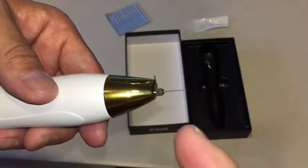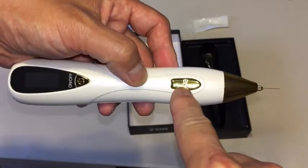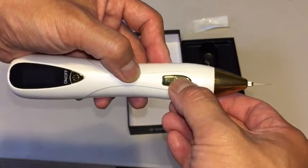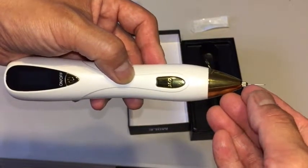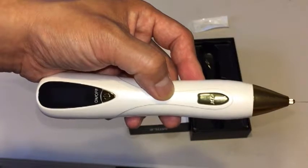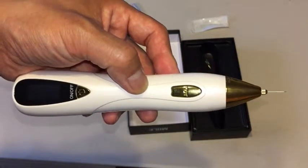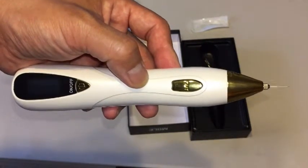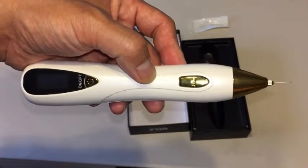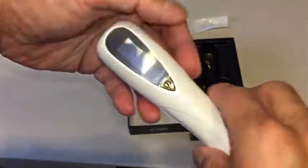Now you should always sterilize the needle. If you have rubbing alcohol — which I don't — I used fire. In my other video I didn't explain this button because I didn't know how to use it, but now I do. By pressing this button, you'll notice the bar is going up. That activates the charge — the zap. It's going to burn your skin and you're going to smell something burning. Your skin is burning, and there is a little bit of bleeding. It does hurt a bit if you use it in the same area over and over again. If you're squeamish about blood or if you can't bear the pain, put some ointment or cover your eyes.